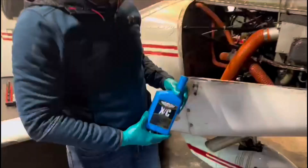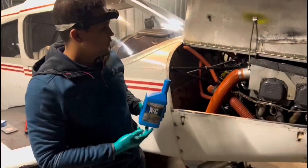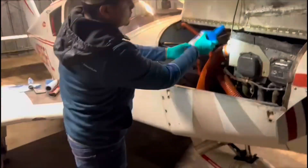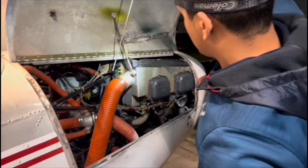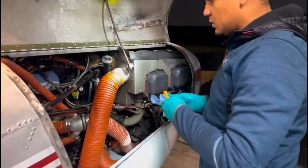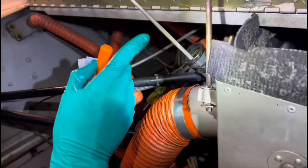Now that we did the muscle work, it's time to do the final step, which is add 7 quarts of oil. This engine has a capacity for 8. Finally, after adding all 7 quarts of oil, we put the dipstick gauge back in and verify that we have the correct amount of oil. It should read 7 quarts.